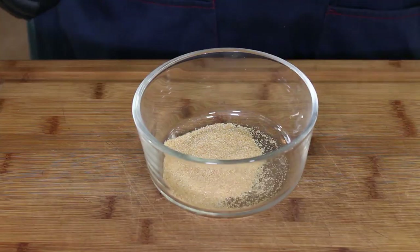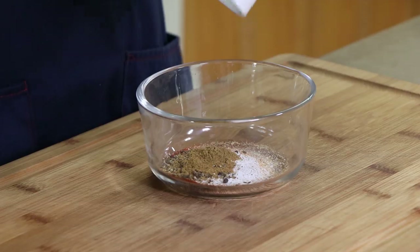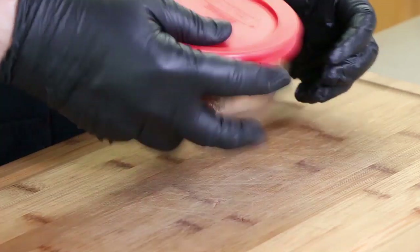For our rub, we're starting off with two teaspoons of granulated garlic. Next we're going to add one teaspoon of paprika, one teaspoon of kosher salt, one teaspoon of cracked black pepper, and half a teaspoon of cumin. Close it up and give it a shake.